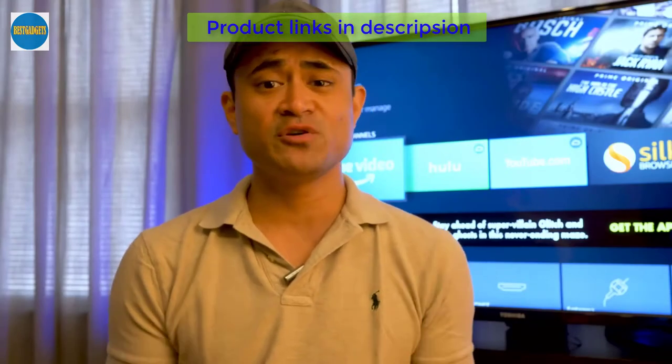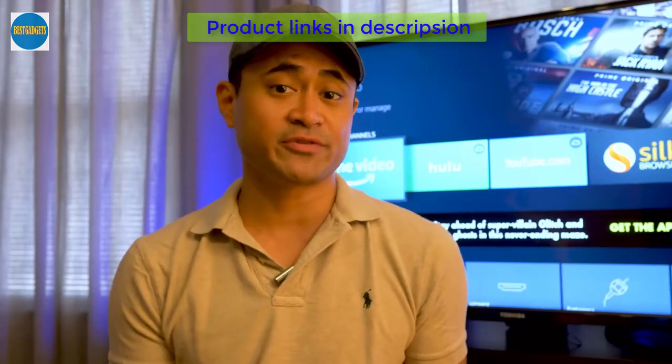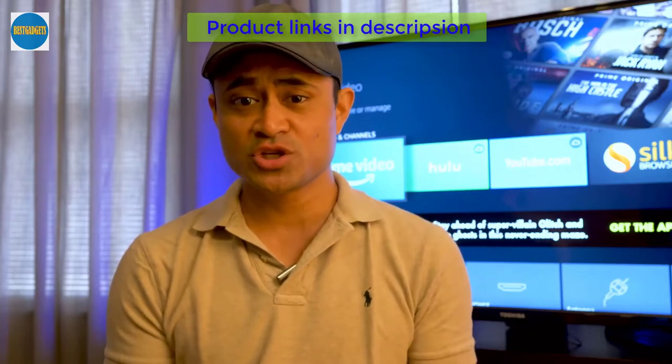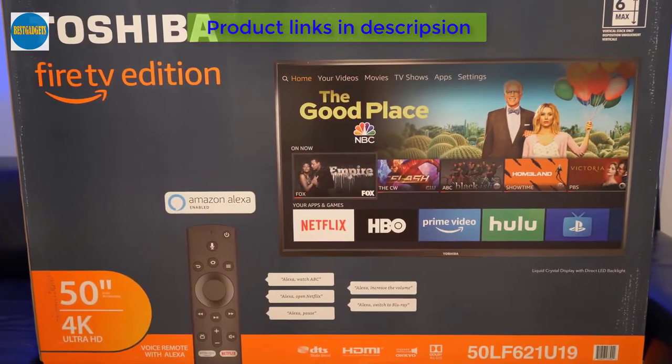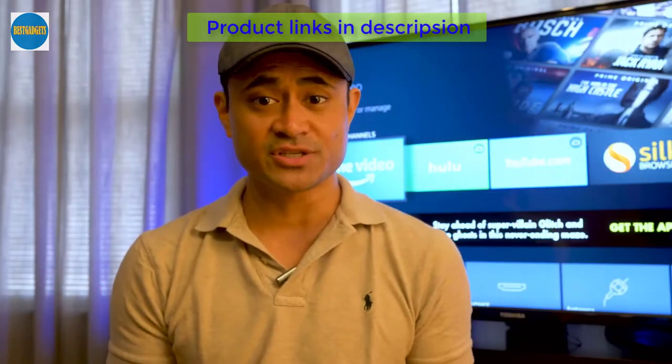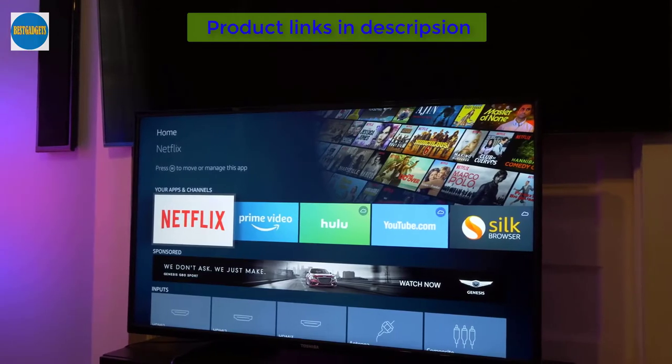So who's this TV for? If you're not a videophile or you just need a spare TV for the bedroom or dorm room, you might want to head down to your local Best Buy and give the Toshiba a look. It's got 4K HDR and the picture isn't half bad. The smart features are some of the best on any television at any price point and it won't break your bank.